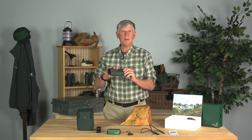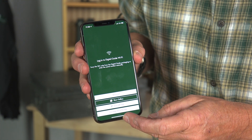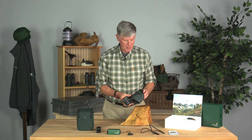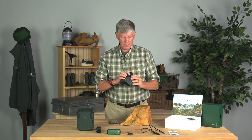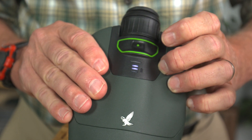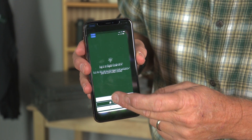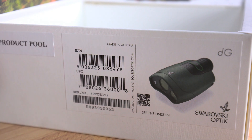Once you've figured out where everything is on the unit, it's time to get out your cell phone and pair the two of them up. First, go online to the App Store and load the Swarovski Optic DG app. Once you've got that downloaded, open it up, and now turn on the DG. Push down on the control button. You'll see little lights indicating your battery level, and once you have the flashing light, it's ready to pair. Go into the app — it can scan the QR code on the box, which tells it exactly which unit it is.